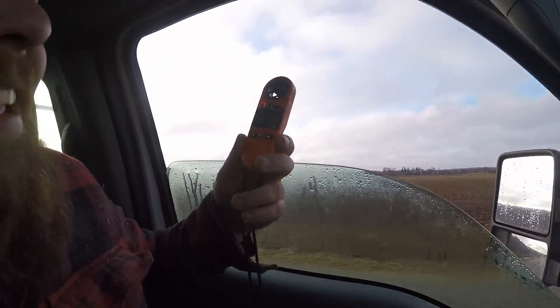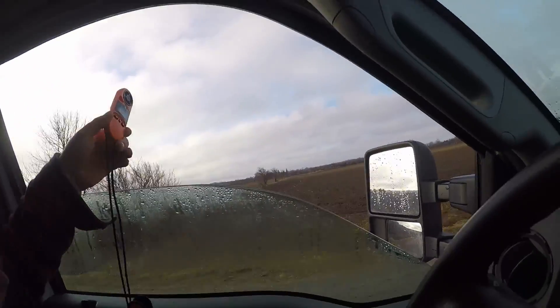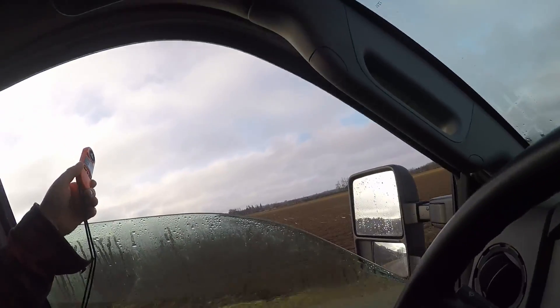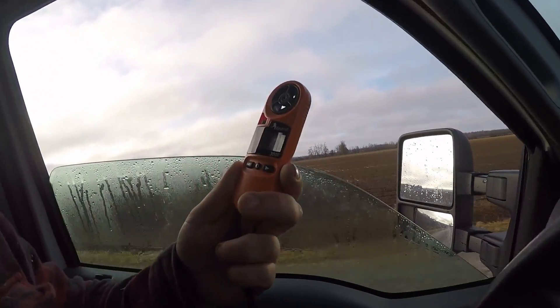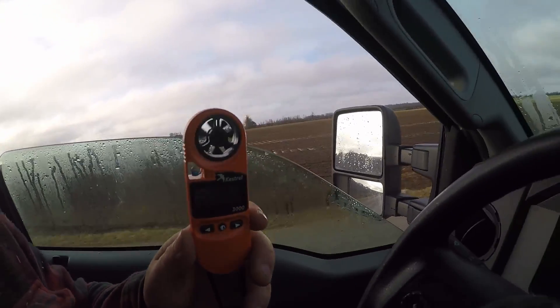Now it says 9.4 miles an hour, 11.7, 12.2 — somewhere in there. So it works in even the highest wind conditions.